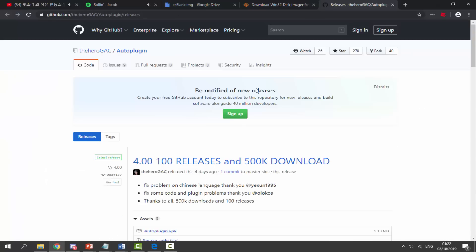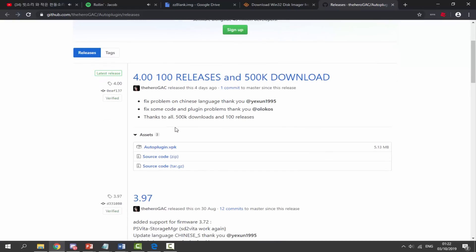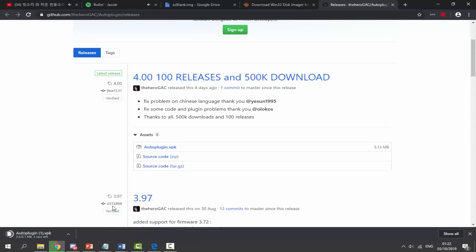There is one more thing we need: AutoPlugin. AutoPlugin is probably one of the best PS Vita programs — it lets you install plugins for Adrenaline and the PS Vita itself. We need AutoPlugin to set up our SD card. Click on 'autoplugin.vpk' and download a copy of it.